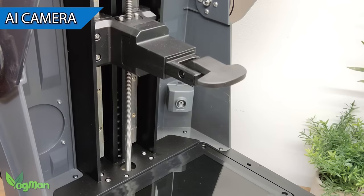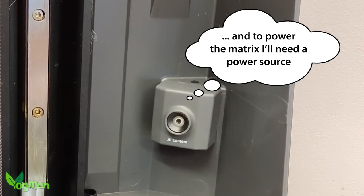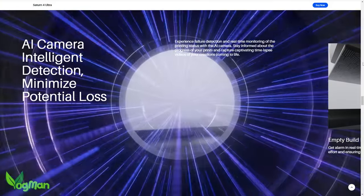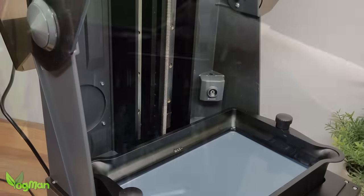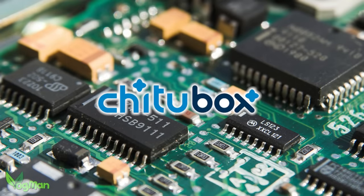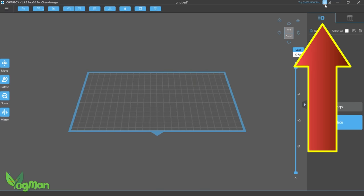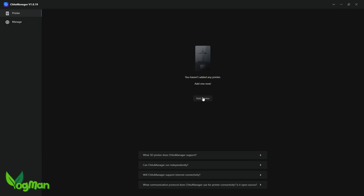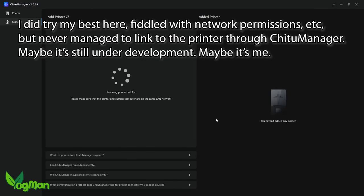There's also a fitted camera that is actually AI powered. In addition to plotting the enslavement of humankind, this AI actually watches the print, monitoring for failure detection. I understand it also enables time-lapse photography. This clever bit of monitoring comes via the motherboard developed by ChiTuBox. To access it you'll need ChiTuBox Pro and a freely downloadable bit of software called ChiTuManager. Clicking this activates the manager which happily searches for the printer, but in my case never actually found it. Thus I'm unable to say whether it works at all.